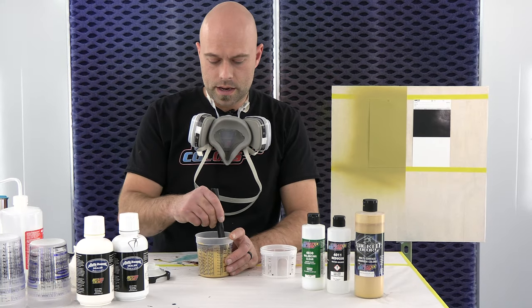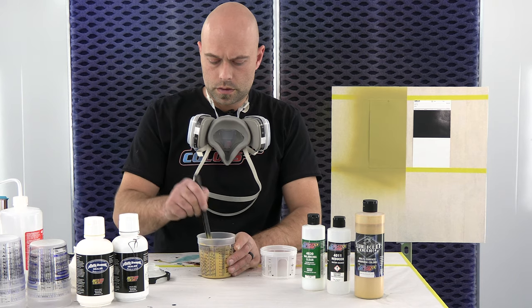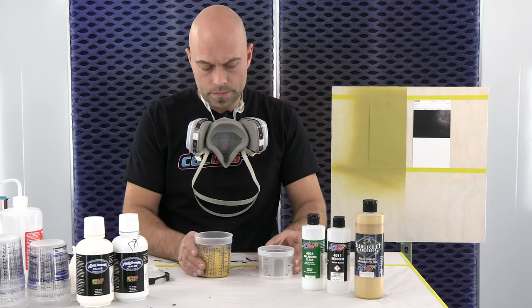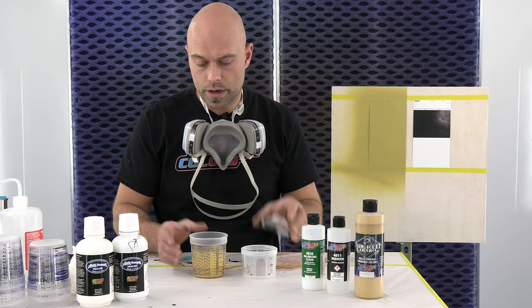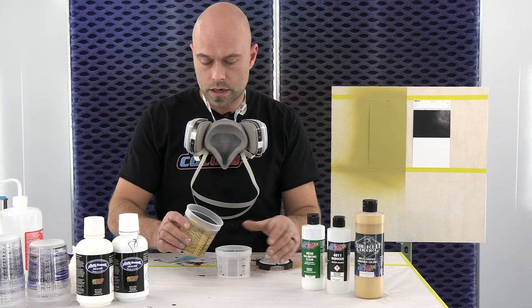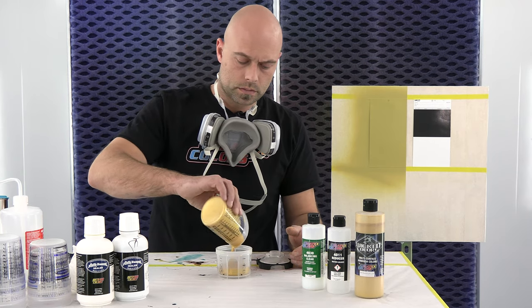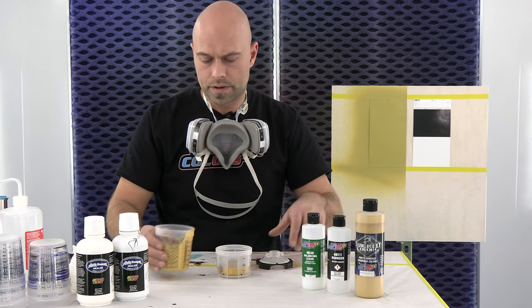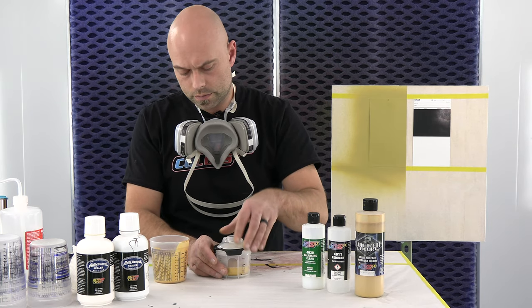Okay, we're back. We've been mixing this for about a minute, everything looks good. I'm going to get it into my cup and spray some. I want to touch on straining — I'm using the PPS system, so these have a built-in strainer, so I'm not going to strain it going into this cup, but for all intents and purposes we want you to strain the paint just in case. Sometimes you get dried paint up on the cap from leaving it open, so it's just cheap insurance — make sure you get it strained out.